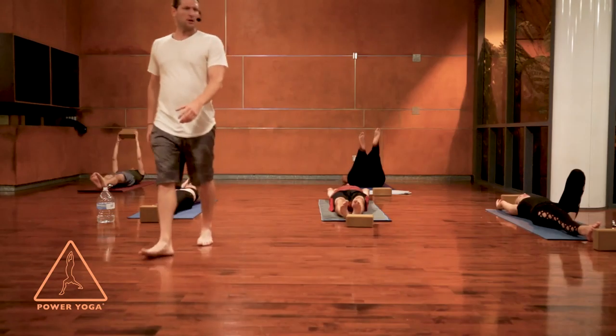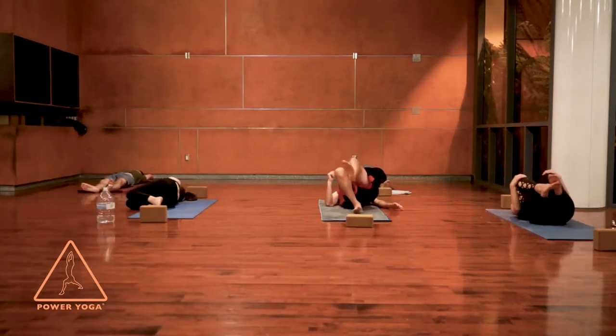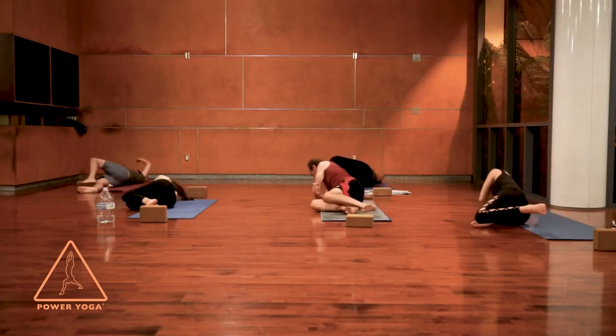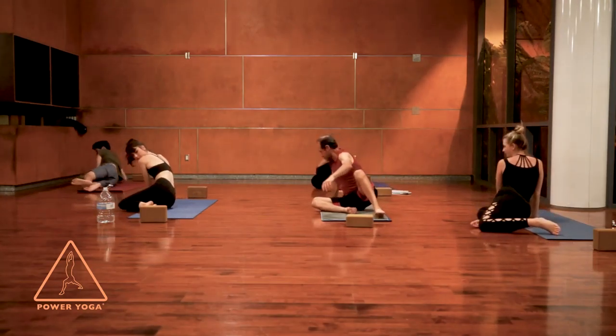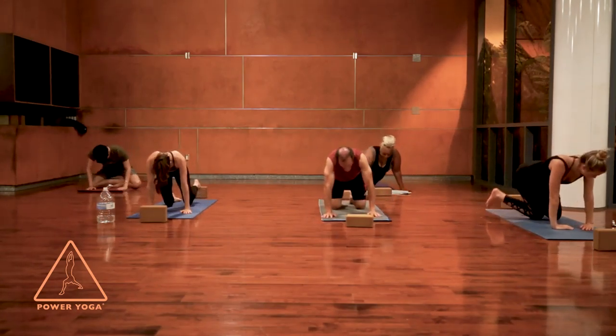You're going to leave that block where it is. Bend your knees, roll over to your right side, and press up to come onto the hands and the knees into a tabletop pose. Make sure the hands are right underneath your shoulders and the hips are right on top of your knees.